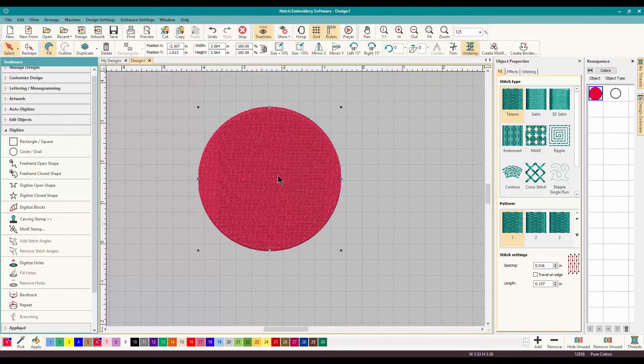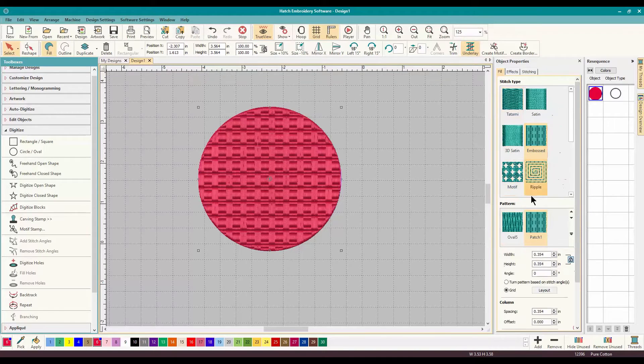Nothing too exciting about Mr. Circle, but easy to do, and it's perfect. Let's make this even fancier. Let's go into Embossed and pick a pattern.